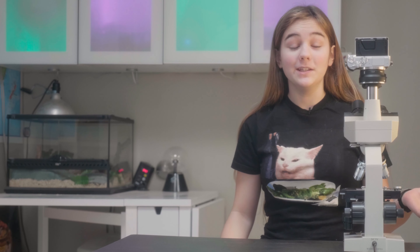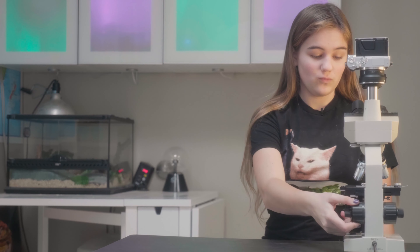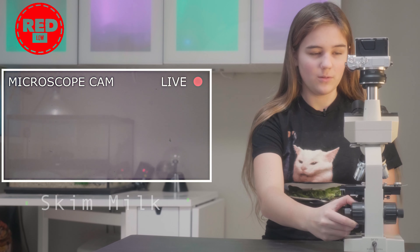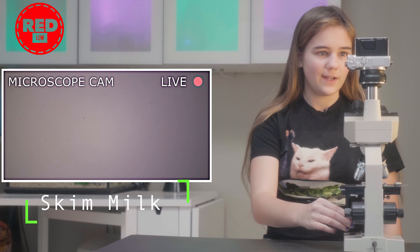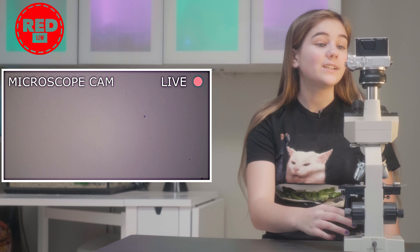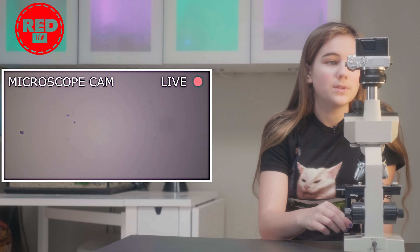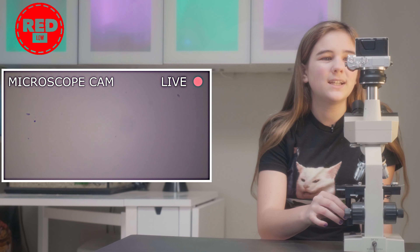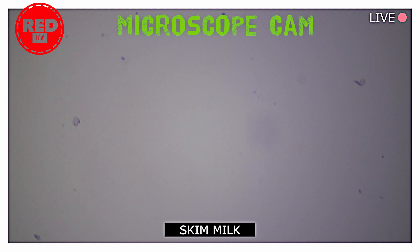We are back and we've got the milk on the slide already, so all we have to do is raise the platform and then we can look and see what we can find. Right now I don't really see anything. It just looks cloudy because the milk is clean. There are some little specks from time to time, but that is probably just because the slide was dusty. There's more stuff than I thought and there's this thing.